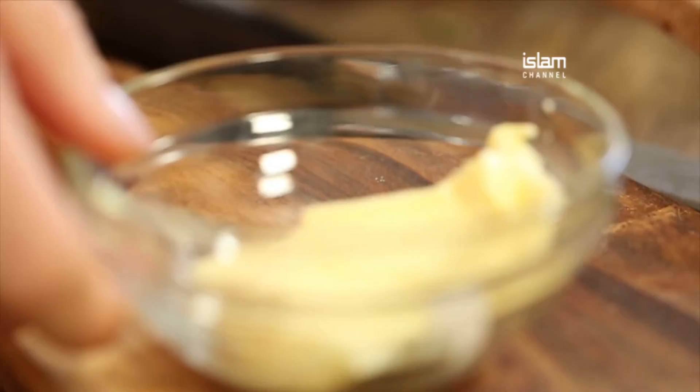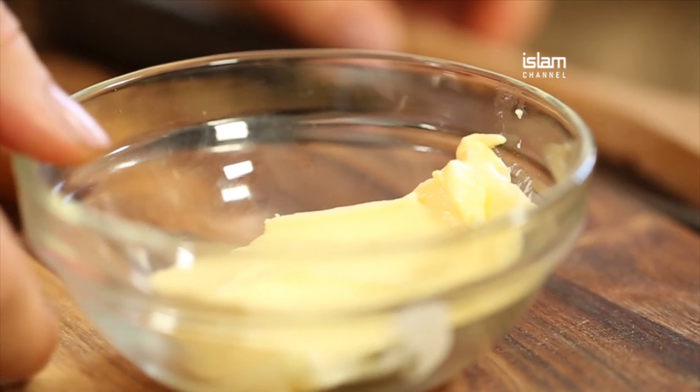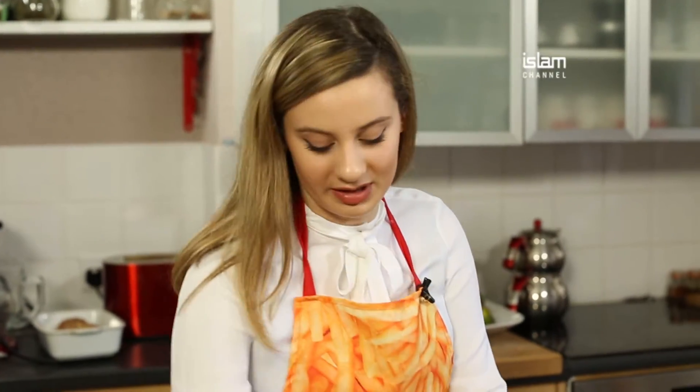Now we're going to move on to the filling. For this I've got some butter and I'm going to chop some rosemary.